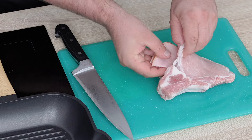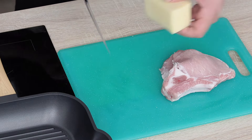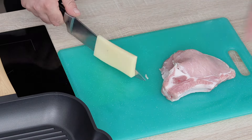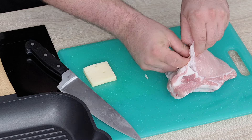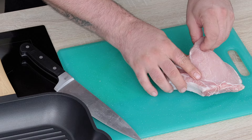Băgăm șunca înăuntru, tăiem cașcavalul, tot la fel îl tăiem în două, îl punem în două straturi: unul sus la șuncă, unul jos la șuncă.